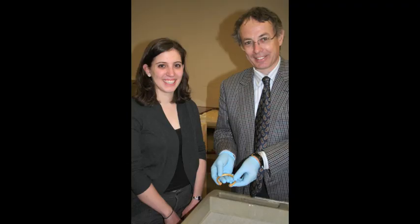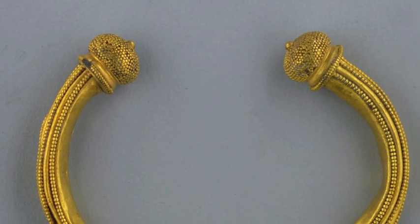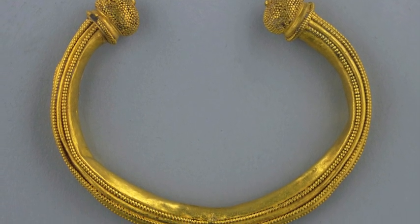To better understand the minuteness of the granules and the depth of detail found in artworks that are granulated, I met with Jasper Gaunt, the curator of Greek and Roman artifacts at the Michael C. Carlos Museum. Together, we looked at several beautiful examples, including a 4th century Greek bracelet from the geometric period, which has granule work at its terminals as well as in lines along the length of the bracelet.